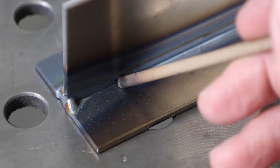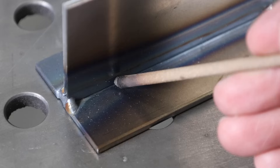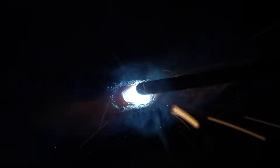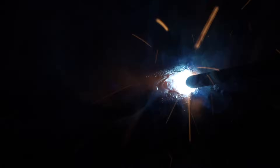When running these electrodes it really helps to use some torch manipulation to control the puddle. There are two ways to do this. The first is called whip and pause — you move forward to the very front edge of the puddle without leaving it, then move back about half the distance you moved forward, and repeat across the joint. The other option is to make small circles as you move along. Both give the weld metal a chance to cool and the puddle to freeze before you move forward.